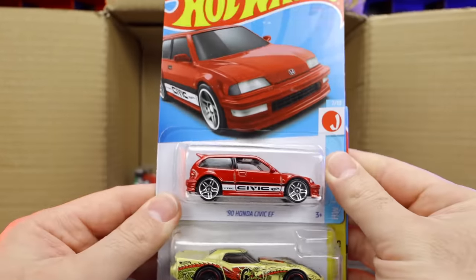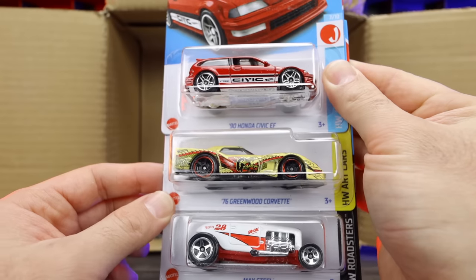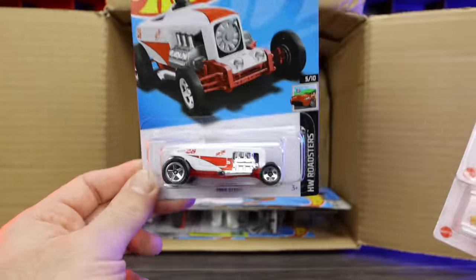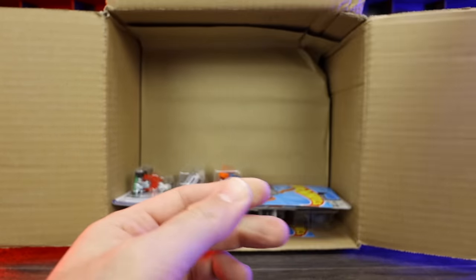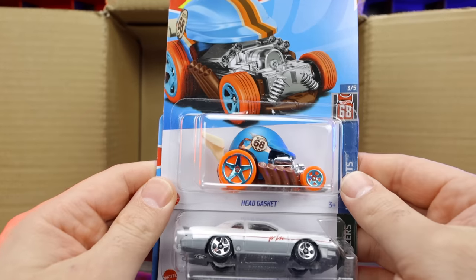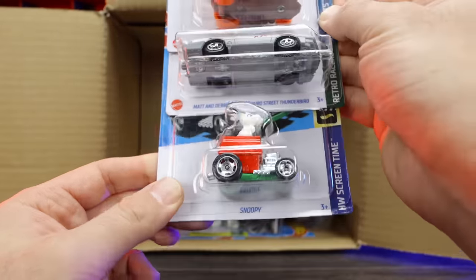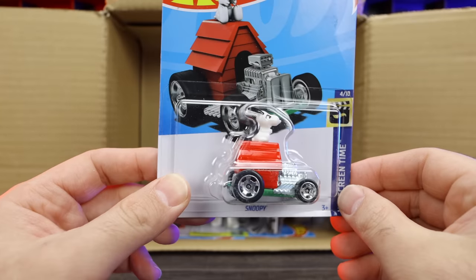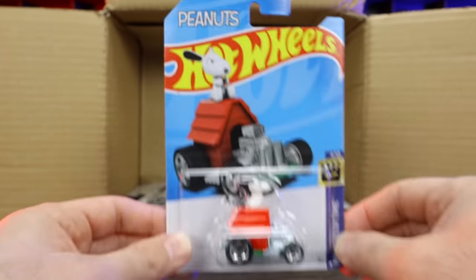Another Civic, the 76 Corvette Greenwood with a nice art cars livery, and Max Steel in white from the HW Roadsters. We've got another Head Gasket, another Matt and Debbie Hayes 88 Pro Street Thunderbird, and Snoopy! Look at that — Snoopy sitting on top of it, with the little Peanuts branding. That's a pretty fun casting to have.